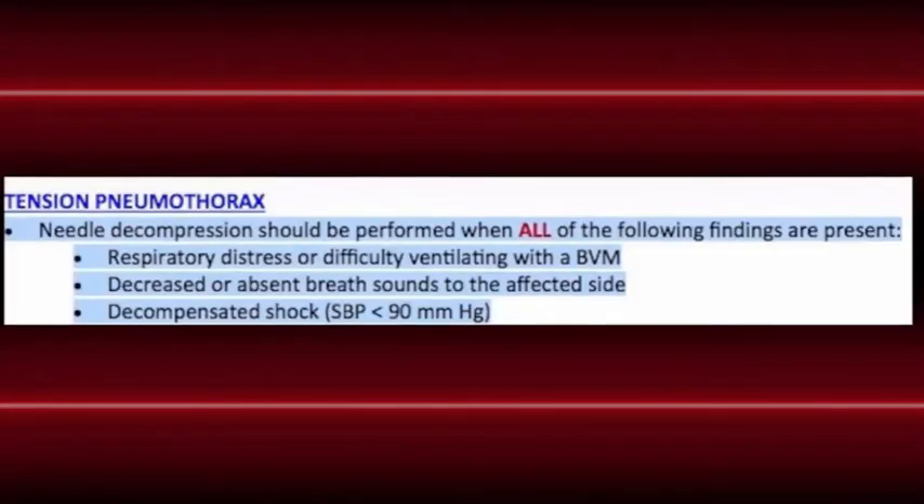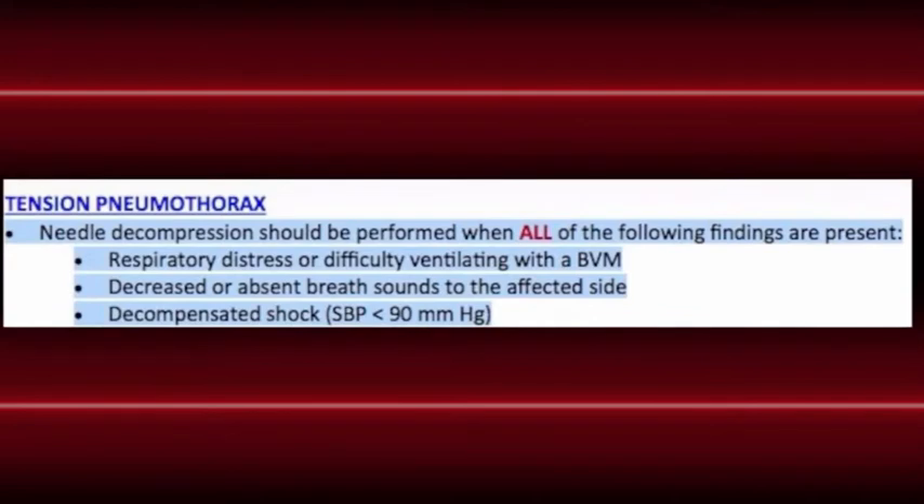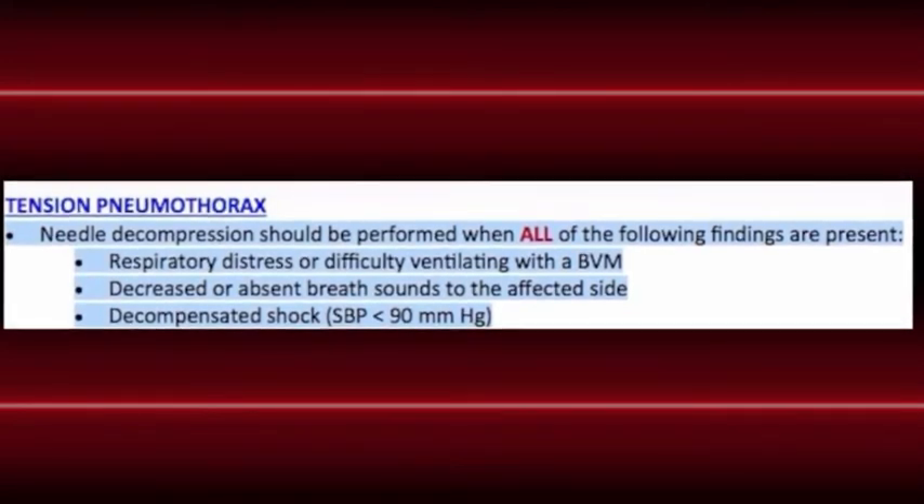Let's talk about the protocol for tension pneumo. You need three of the following — not one or the other, but all three of them. Respiratory distress or the inability to bag effectively is number one. The second thing is diminished breath sounds on the affected side.